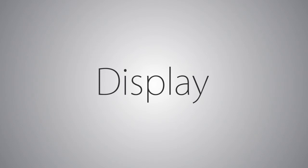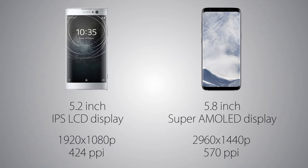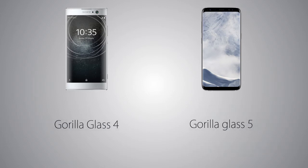The display is IPS LCD on the XA2 versus Super AMOLED on the Galaxy S8. The screen resolution is Quad HD Plus on the S8 at 570 ppi, versus Full HD Plus on the XA2 at 424 pixels per inch. The S8 comes with an always-on display thanks to its OLED screen and also supports HDR videos, while the XA2 does not have both of these features. To protect the displays, there's Gorilla Glass 4 on the XA2 versus Gorilla Glass 5 on the Galaxy S8.